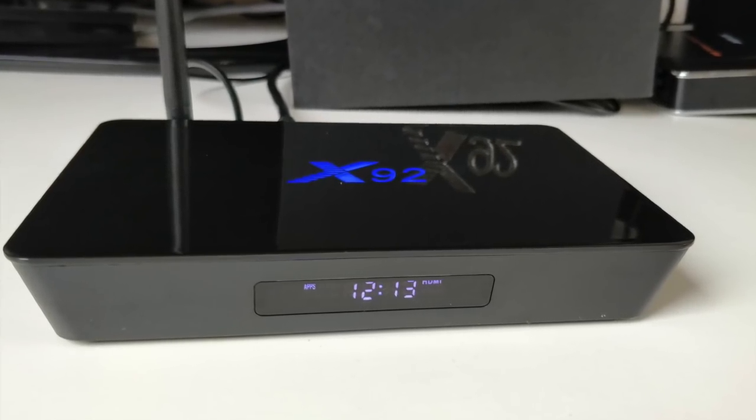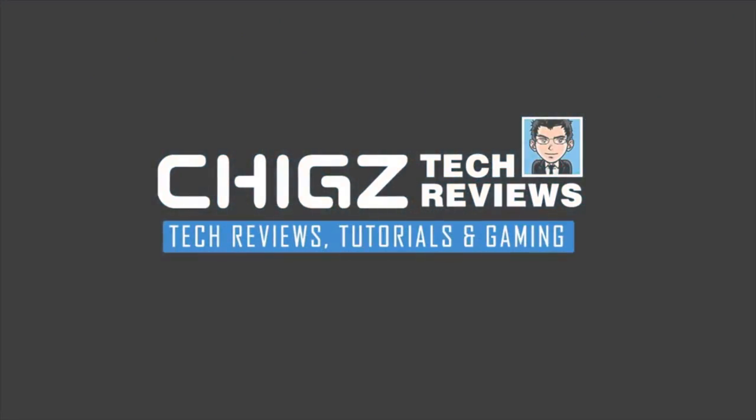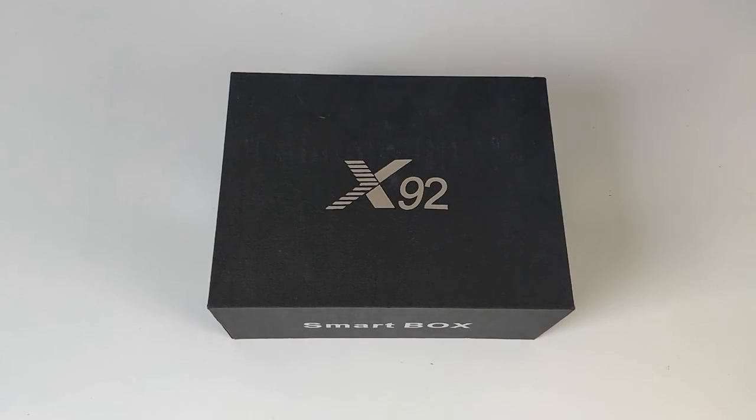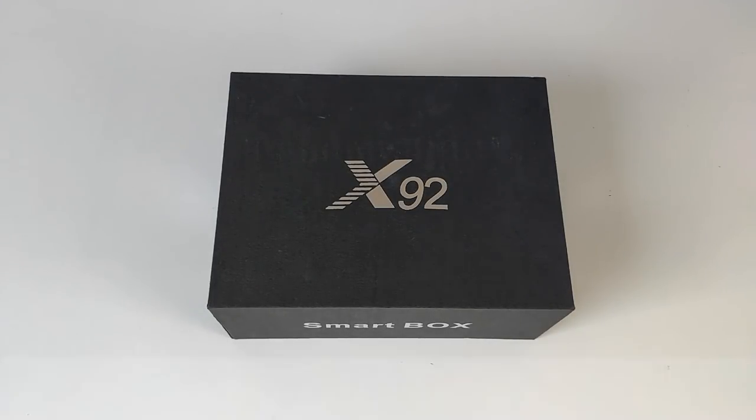What's up guys, I'm Chiggs and you are watching Chiggs Tech Reviews. Today I've got my hands on the X92 Octa-Core Android TV Box. As usual we begin with a quick unboxing followed by a series of tests testing 4K video, HD streaming, gaming, and finishing off with a benchmarking Wi-Fi test. So let's begin with the specs.